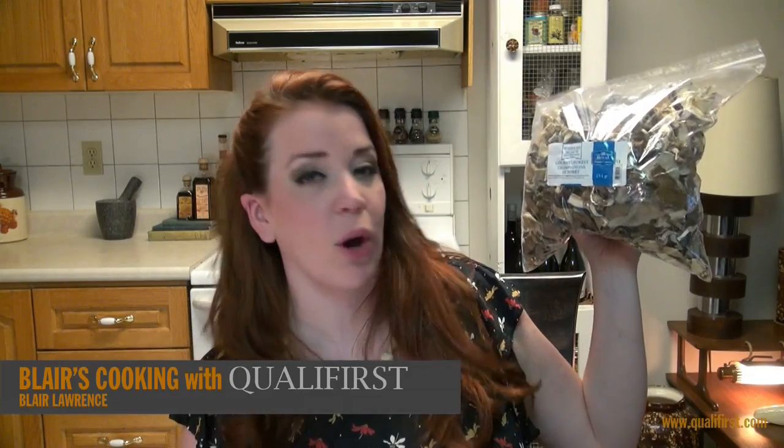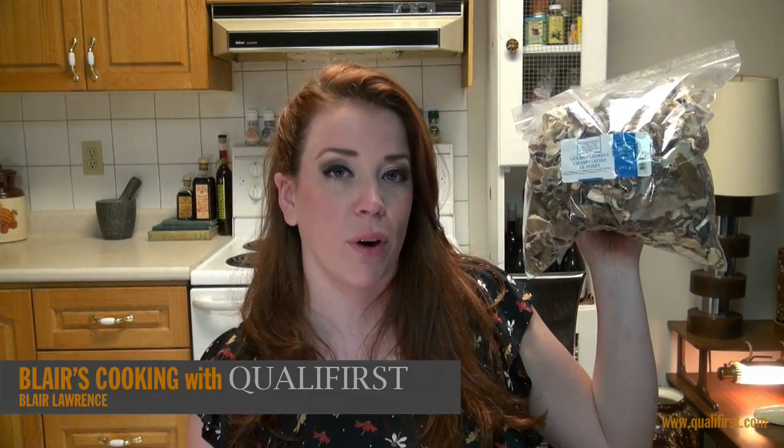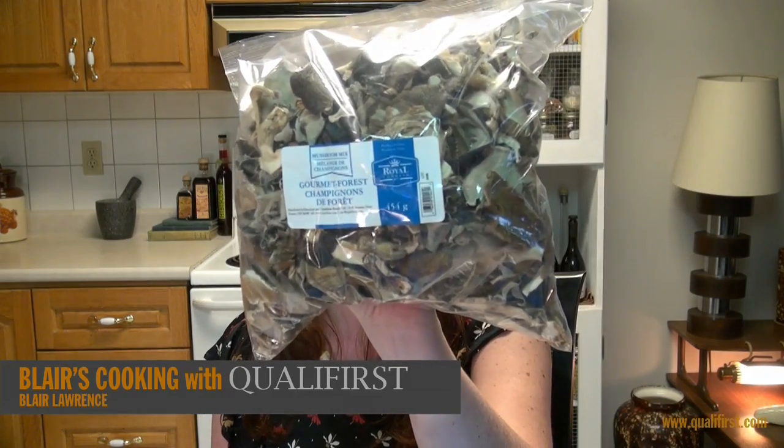Hey, it's Blair Lawrence for Blair's Cooking with Qualifiers. Today I'm talking about Royal Commands Gourmet Forest Dehydrated Mushroom Mix.